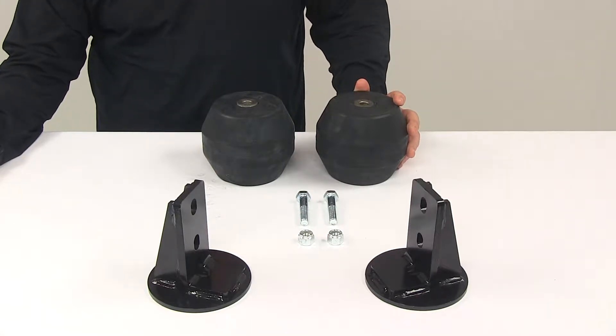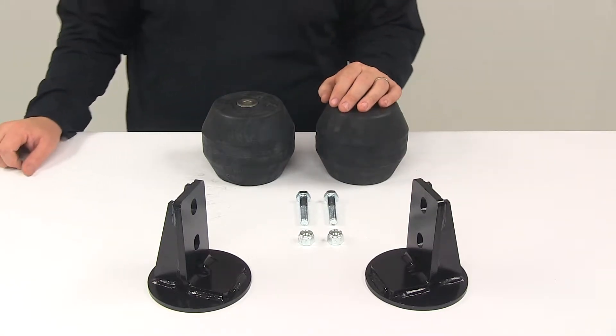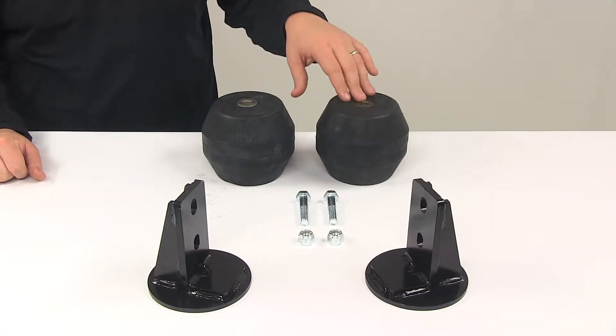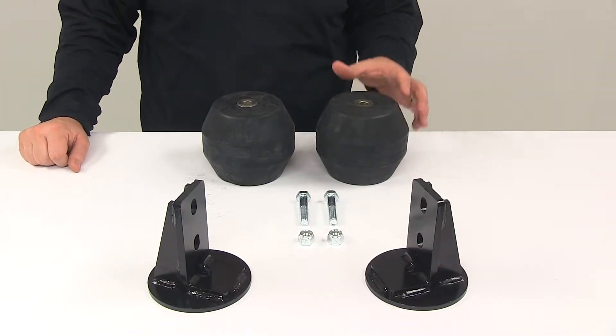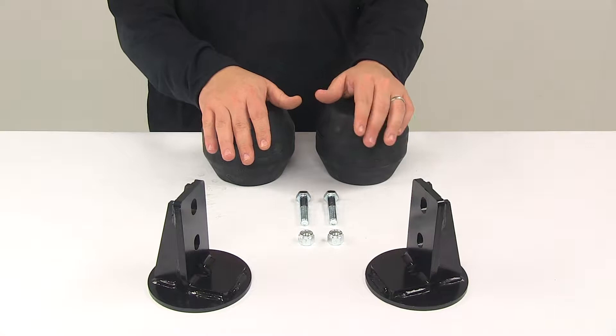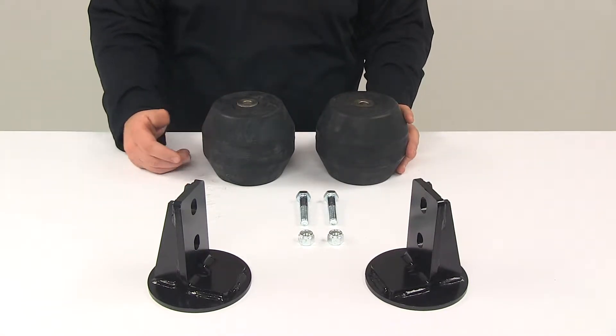Today we're going to be taking a look at the Timbren Suspension Enhancement System for the front axle. This product fits certain years of the International Trucks TerraStar. To ensure that this is a fit for your vehicle, you can use the Vehicle Fit Guide located at eTrailer.com. What you see here on the table is what you get. The unit also comes with detailed installation instructions to help walk you through that process step by step.